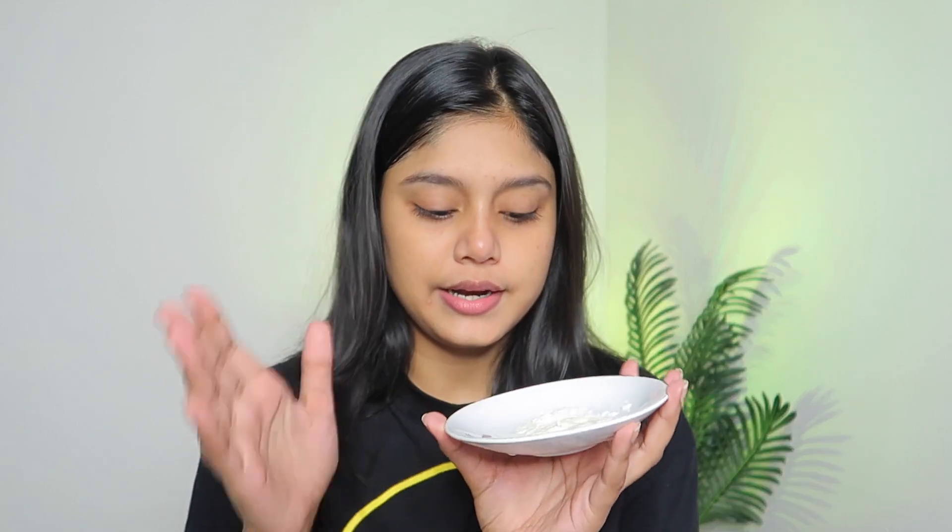I'm going to follow her video right now. Firstly, you have to take some yogurt — this is the quantity I'm taking, and you can adjust it accordingly. Next, you need a little bit of turmeric. She added a pinch of turmeric in her face pack, so I'm going to do the same. Just a little bit, otherwise your face will look yellow. It doesn't stay much longer but still we have to use just a little bit.